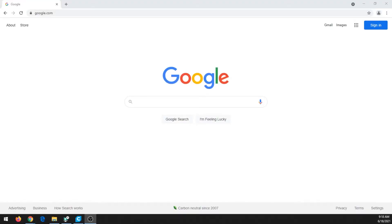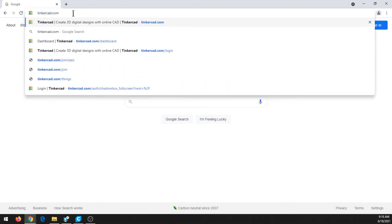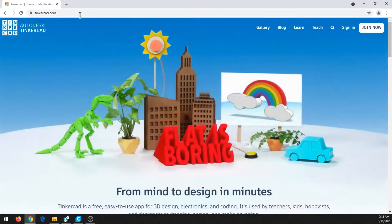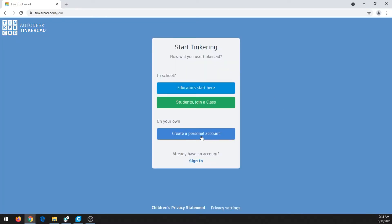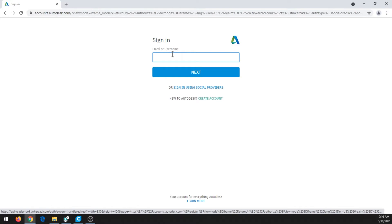To start making our 3D model, we need to pick a shape for our earring. We're going to go to a website called Tinkercad.com. This is a website where you can make a free account for basic 3D modeling. If you don't have an account yet, you can hit Join Now and create a personal account — all you need is an email address and date of birth. If you are a kid, you'll need a parent to sign you in. In this case, we already have an account, so I'll go ahead and log in.